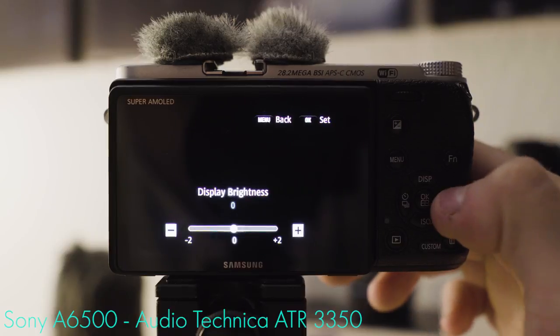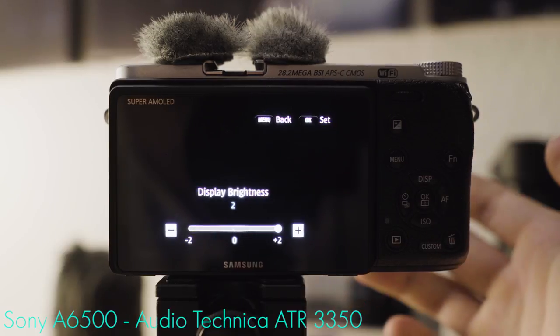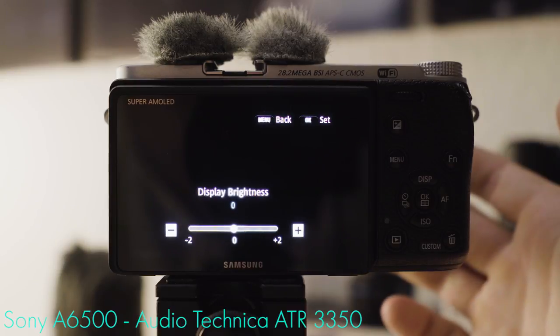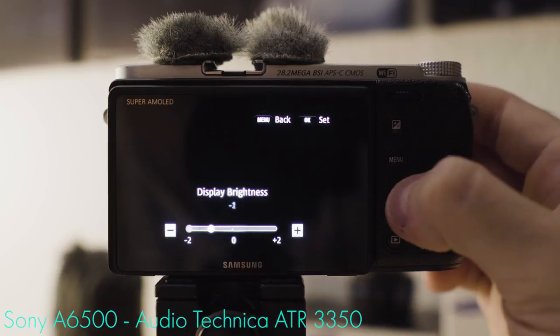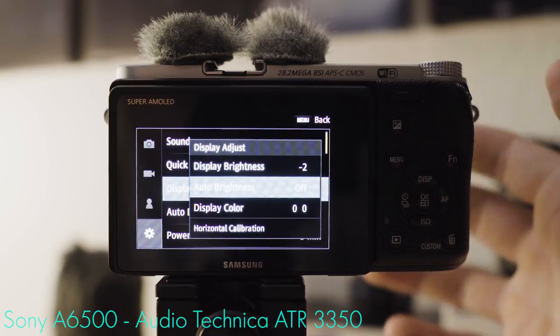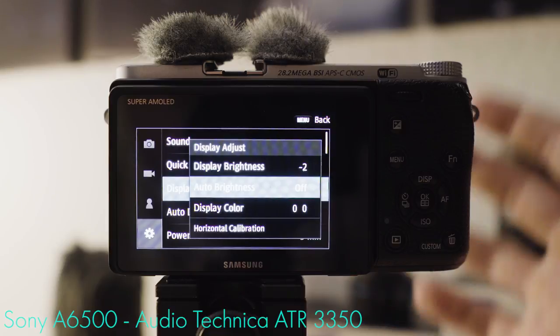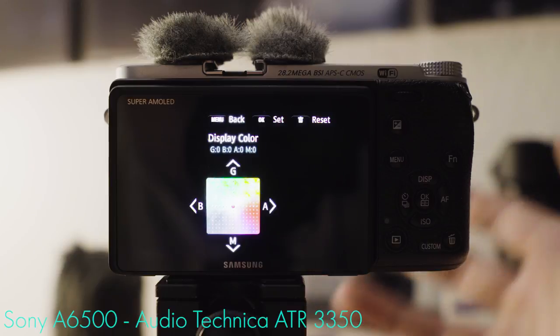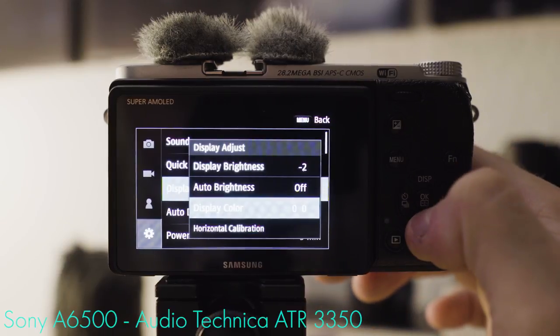Display brightness at minus two is fine, zero is fine. Plus two, on the other hand, won't give you workable performance on a bright sunny day. Because it saves battery life, I use either zero or even minus two. Auto brightness — you know it from your smartphone — I prefer to have it set to off. Display color: it's a very well calibrated screen, so I've never found the need to adjust it.